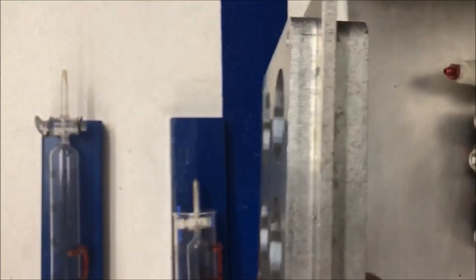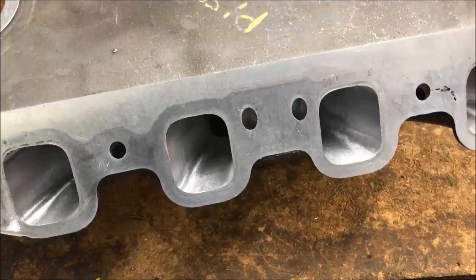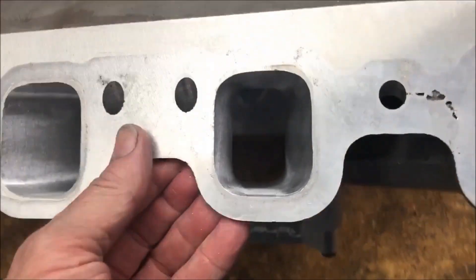Then you put this on there, so you only have three quarters of an inch sticking above the plenum — the rest of that is sticking down into the plenum. We've got this thing finished up; this is about as straight as you can get them.